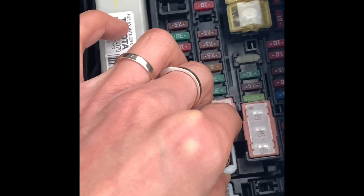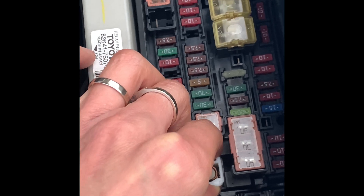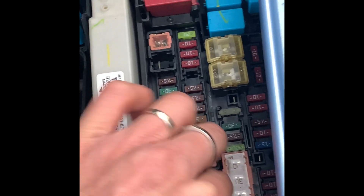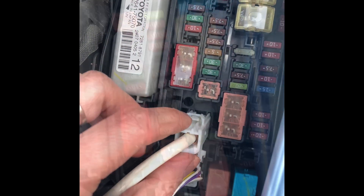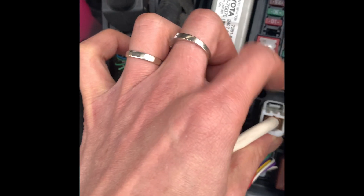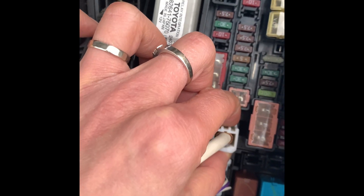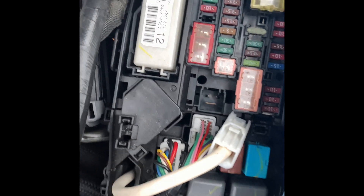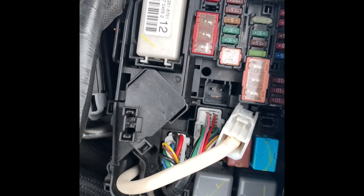This is the Toyota battery connected to the computer here. If we disconnect that, what you need to do is press this tab down using both hands while pulling up straight. Now I've disconnected the cable.